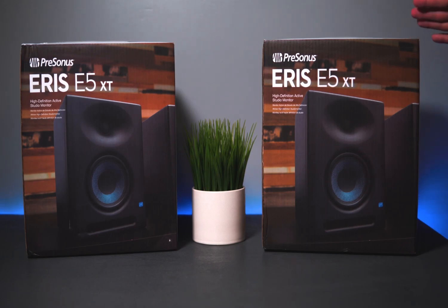We recommend the E5 XT PreSonus Studio Monitor to all sound engineers and producers.